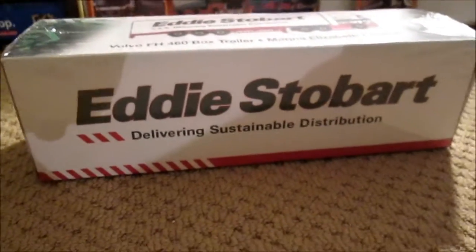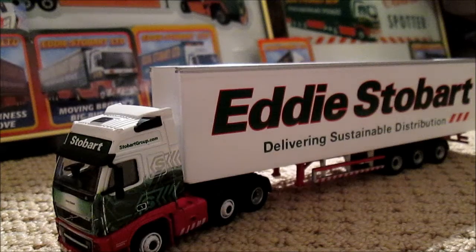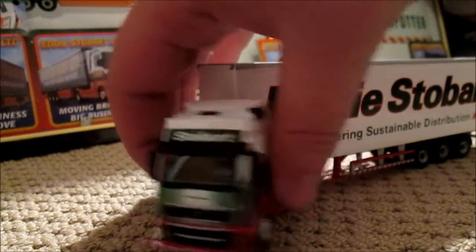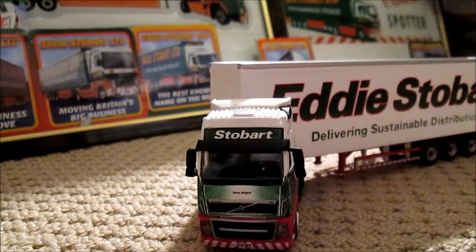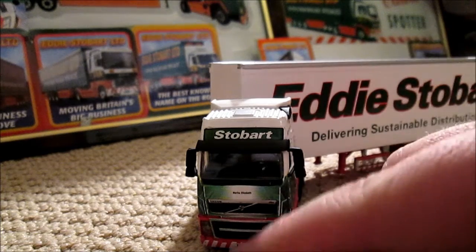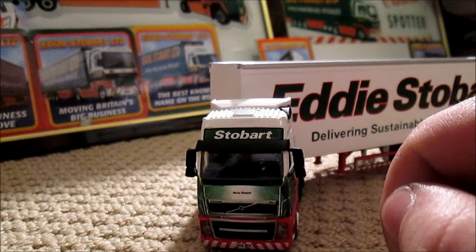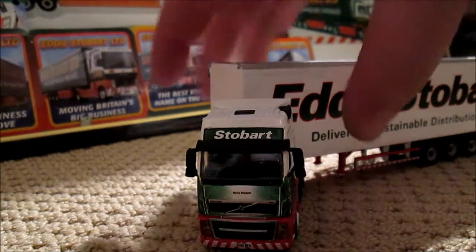So let me take it out of the box and show you around it. This is Marina Elizabeth — I've taken this off the board as it will be featuring on my layout. Starting at the front, it is the old style Volvo FH sadly. We've got the name Marina Elizabeth, detailing of a number plate and so forth — all really good detail in there. More or less the same style cab unit as Debbie.